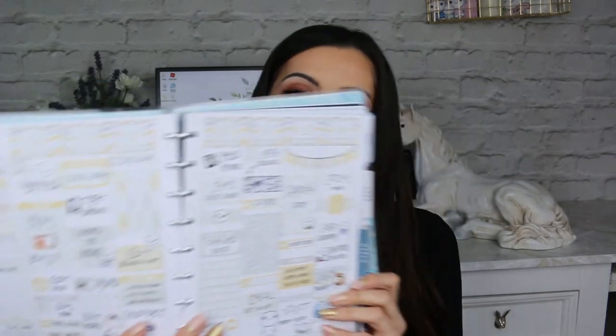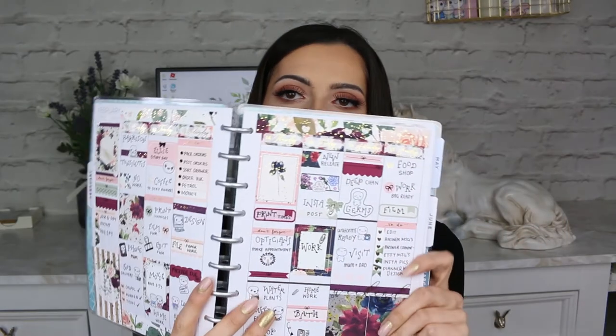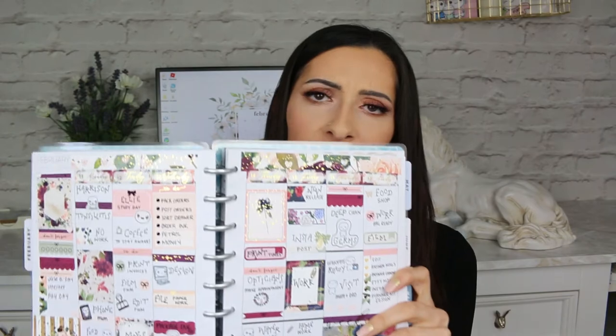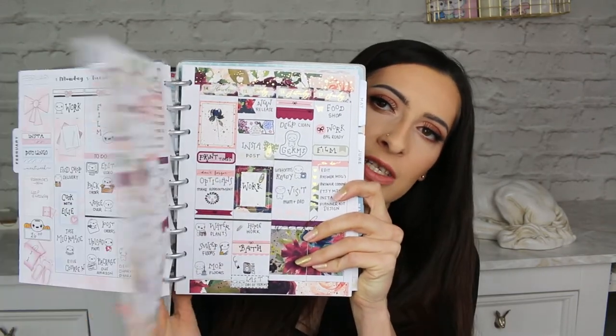My next one is kind of an obvious one, but just use sticker kits that you like. I really like the pastel kits because I feel like they open up a planner spread — it doesn't look too heavy or crowded, and it's nice, light, and easy to read. If I do use a darker kit, it still has some light pastel colors in there. Obviously if you like dark or black kits, use those — it's personal preference.